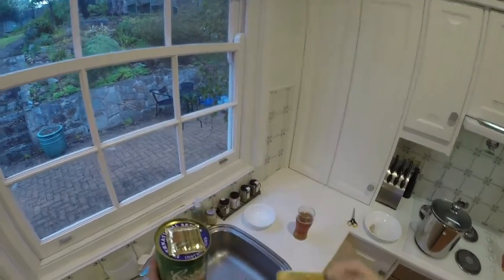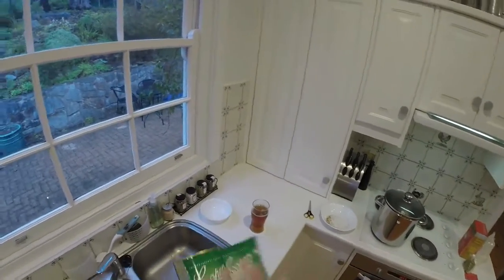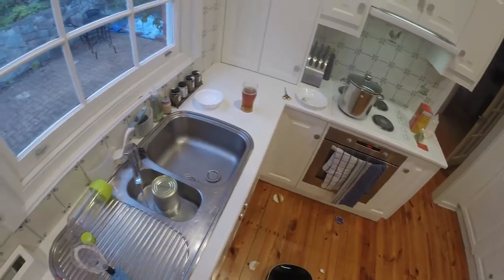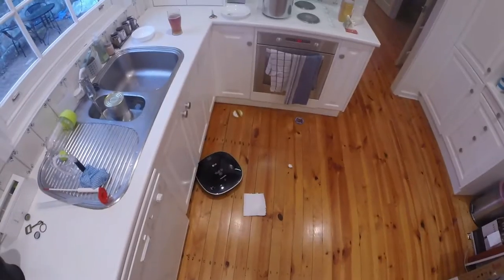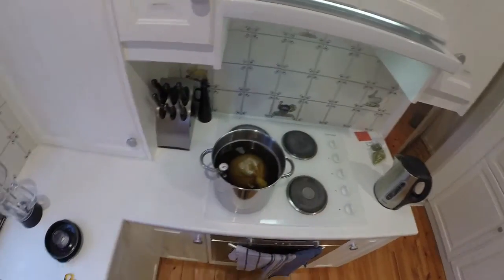While that's happening, I'll get the can ready — get rid of the yeast packet and instructions, peel off the label, and put it upside down in the sink filled with hot water from the kettle and hot tap. Here's a tip: hot taps don't make much noise, and if you get distracted by your robot vacuum cleaner you end up flooding the kitchen. I've actually done that a number of times.